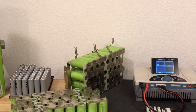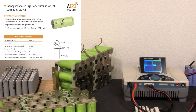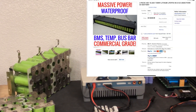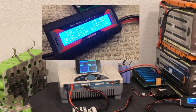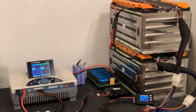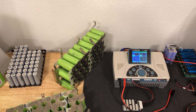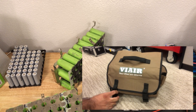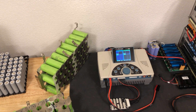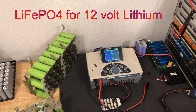Stay tuned for part two, where we review the spec sheet, do a capacity test, a cost analysis, and a performance test of the battery to see how it performs under load and in various conditions. We're most likely going to be using this with 12-volt accessories — either off-road automotive, ham radio, and other various items that we might want to have a lithium battery for.